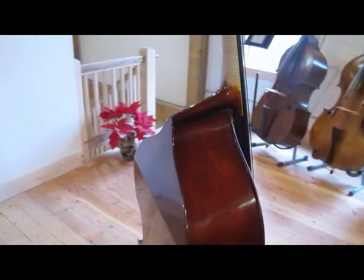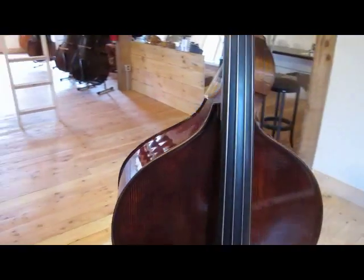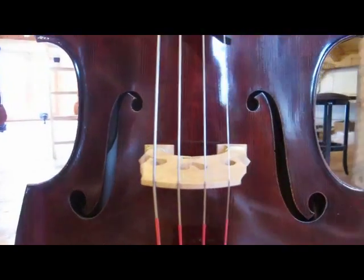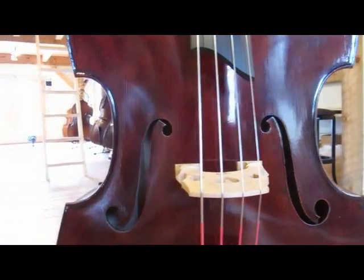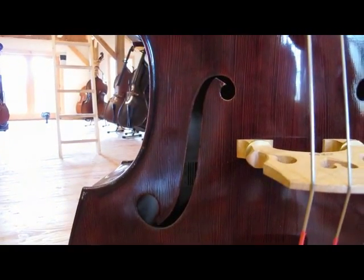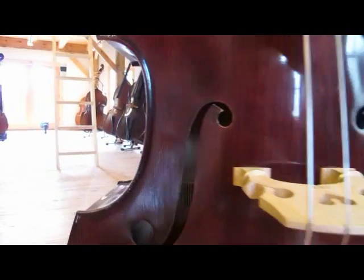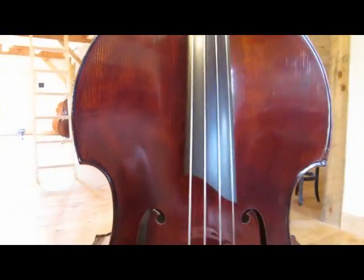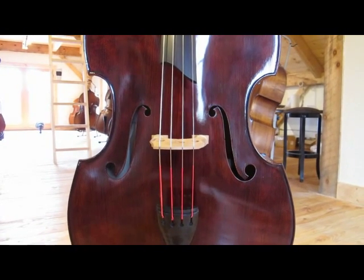The customer chose a red amber varnish, kind of reminiscent of one of the Klotz basses — actually a really nice bass that Gary owned. You can probably search it on our website — search 'Klotz' on our website. Similar color to that, and a nice corduroy effect. Anyway, here you go — new model, 1780 Klotz. Thanks, have a good day!